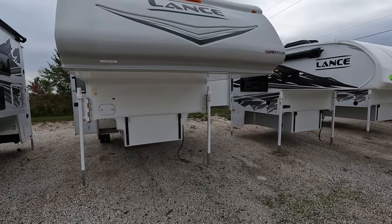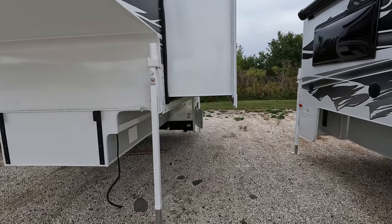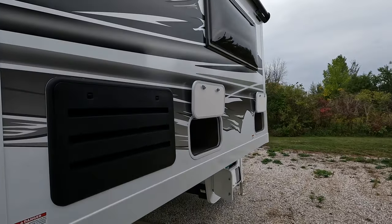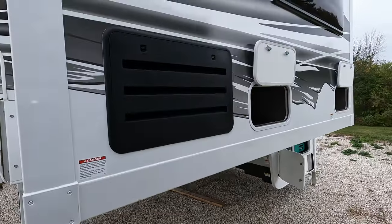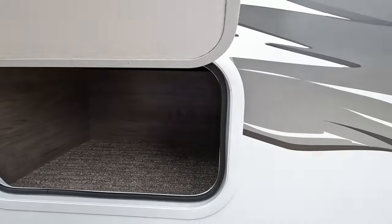It does have the full fiberglass front cap on it, with the Lance branding of course. Big slide out — this is the underside of it. Big slide out, slide out topper, and exterior storage.